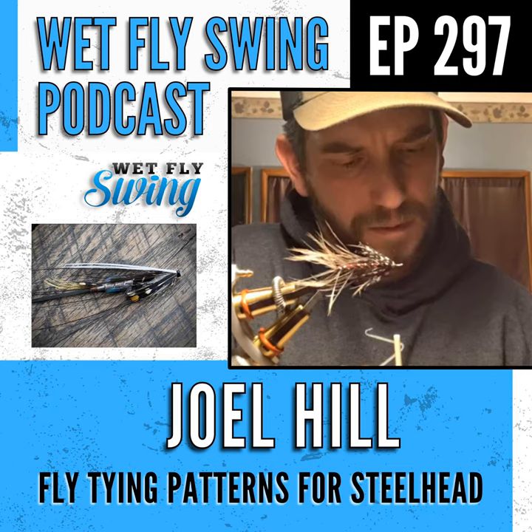It's a give and take — bigger profile means slower sink unless you weight the hook body. Joel has experimented with weighting but finds it a pain, which is another reason he's moving toward tubes. His favorite hooks, the McNeese hooks, are no longer being made — Dave McNeese has other priorities including college costs — so tubes make more practical sense.